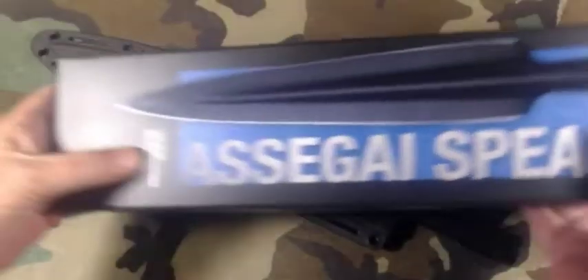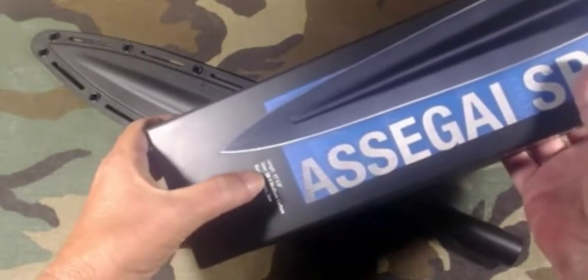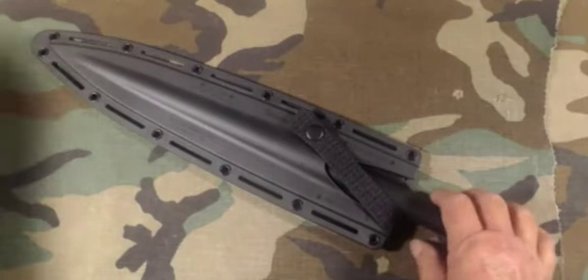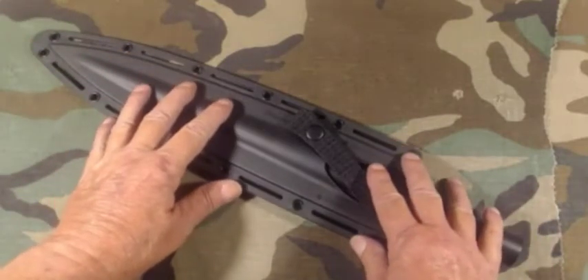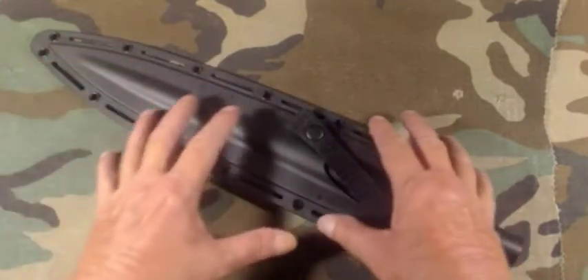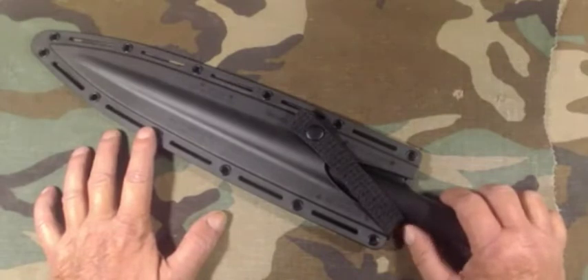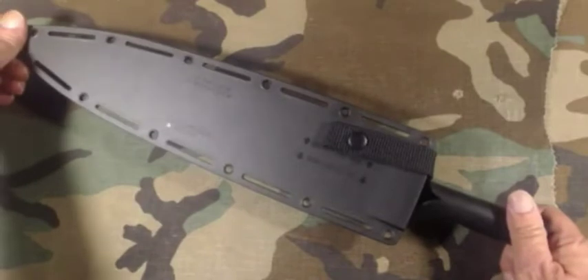On here it says 17 and one-third inch length, SK5 medium carbon steel, two millimeter blade thickness. Before I bought this I was really worried it was going to be flimsy and have a cheap feel to it compared to what I could make out of a solid bar of stainless steel. However, I was really pleasantly surprised when I opened that box.